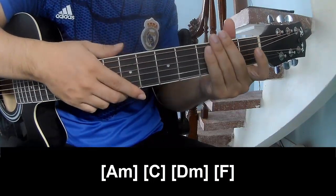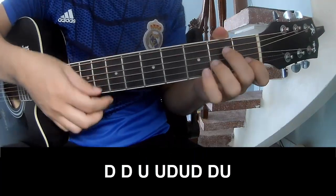And so he's strumming the same way for the verse. To the chorus, to play: Down,